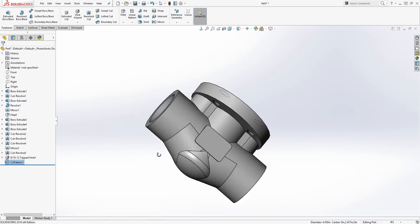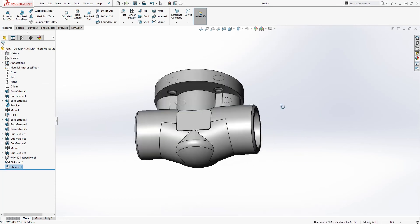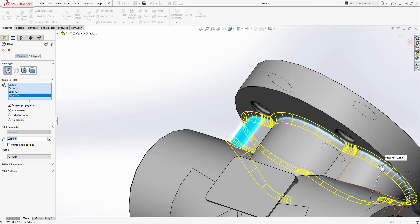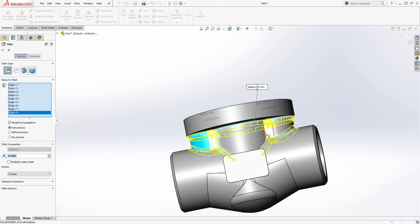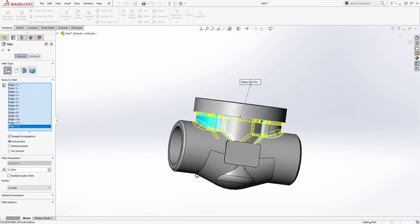We're pretty much done with this body — we just need to add our finishing features. First, add a chamfer to this outside edge: the chamfer size is 0.098 by 45 degrees. Click OK. Then add fillets with a size of 0.15 to the top edge, the bottom edge, and all four corners. Make sure you select all the corners and the bottom edge. Click OK.